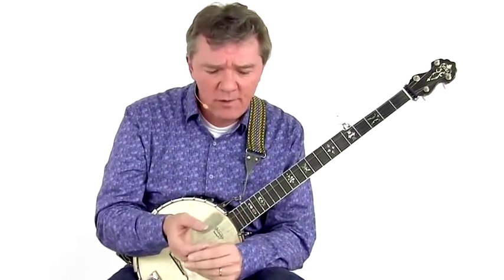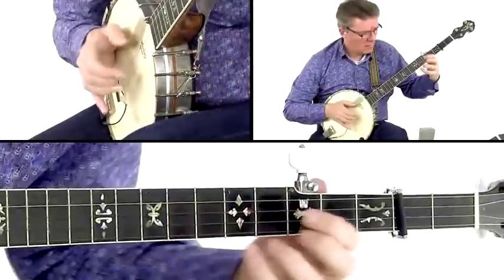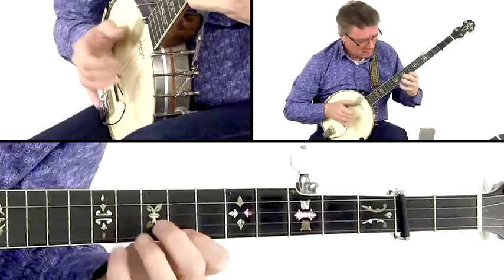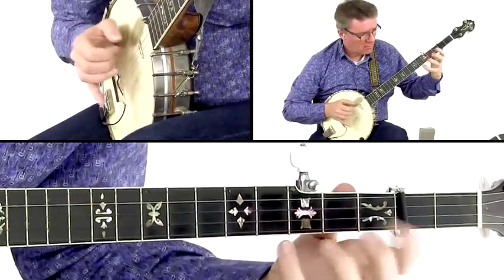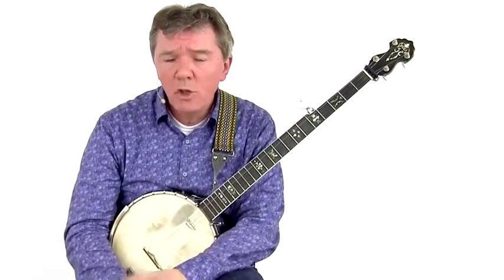They all use a mixture of techniques like Clawhammer, Outpicking, Index Lead, Thumb Lead and other hybrid styles. Our focus in this course is on bringing together two of the most powerful right-hand techniques that these modern banjo players use. By combining Pete Seeger-style uppicking and regular Bum Diddy Clawhammer, you'll be able to play melodies that are out of reach of each of these techniques separately, and you will be doing so without losing the groove.